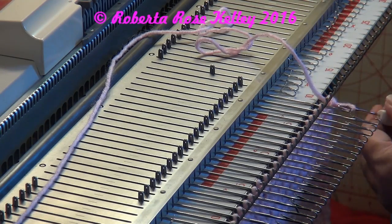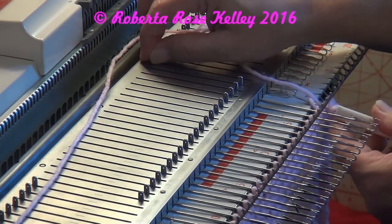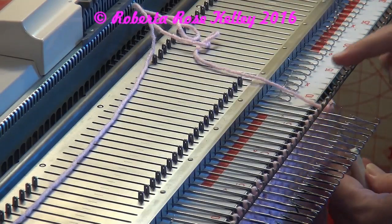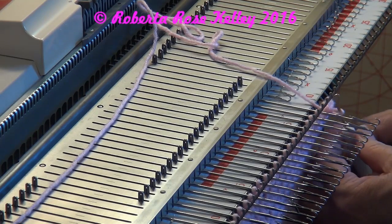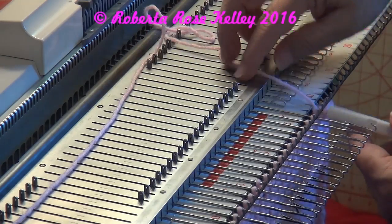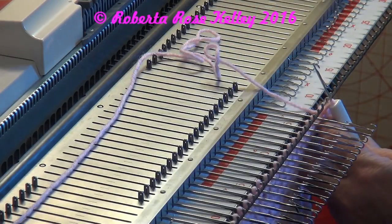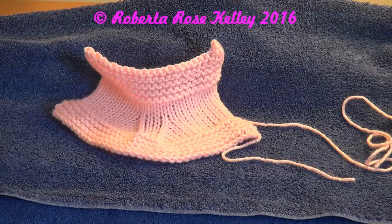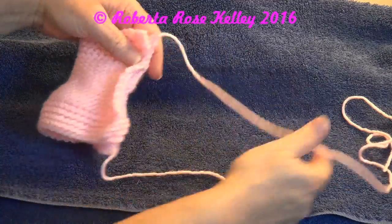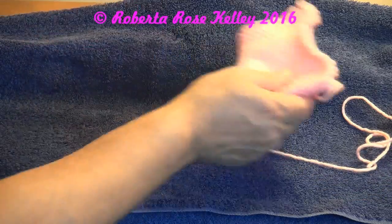You could do whatever kind of bind off you want — this is just the easiest and fastest one to do. Those without gate pegs, you're going to use your needles. And then last, all I have to do is sew up the seam and it's ready for baby! So there it is off the machine. Put the knit sides together, take the long tail, sew down the back seam, sew the bottom of the foot — and this is what you get.